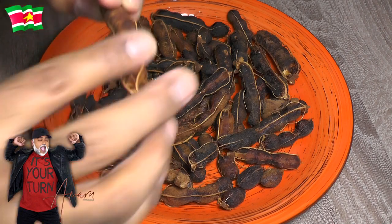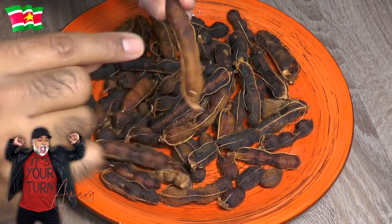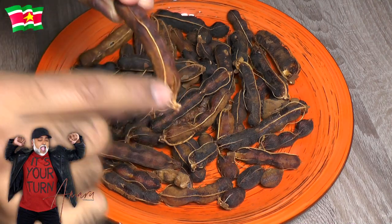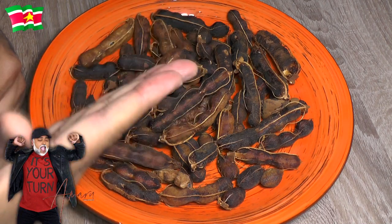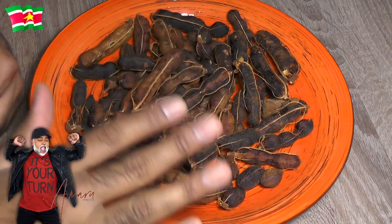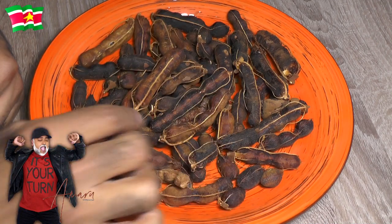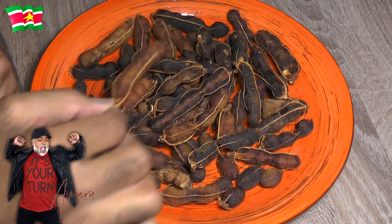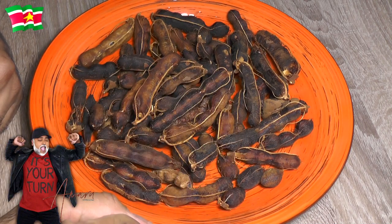When you purchase store-bought tamarind pulp there is nothing but the pulp — no veins. There's nothing wrong with it if that's what you want, and in my cooking I don't mind using store-bought tamarind pulp, but when I make tamarind syrup I like to use fresh tamarind. That's just my personal preference, so let us continue.